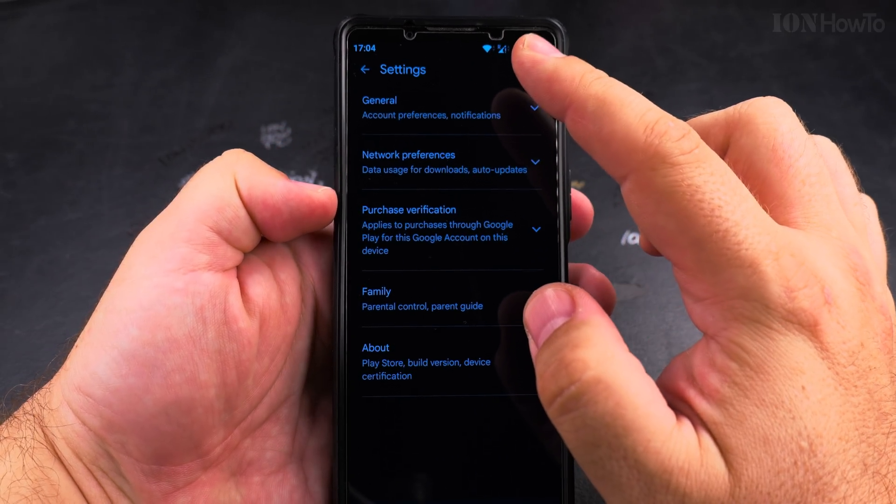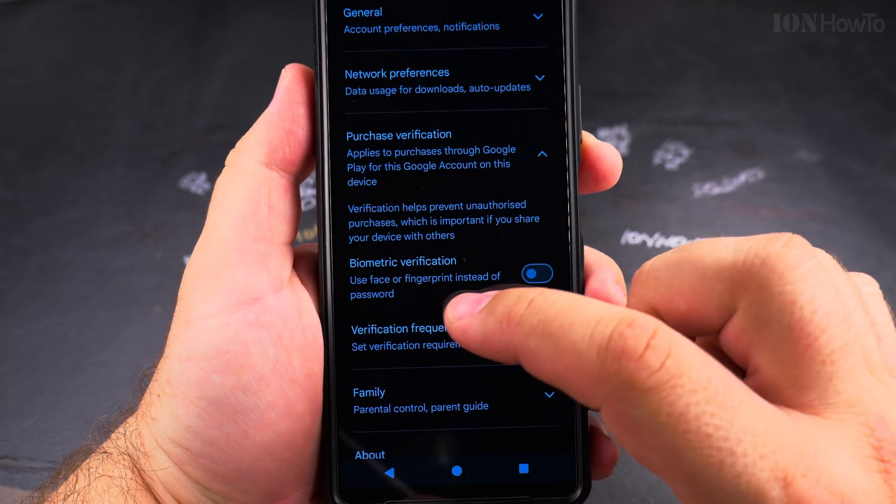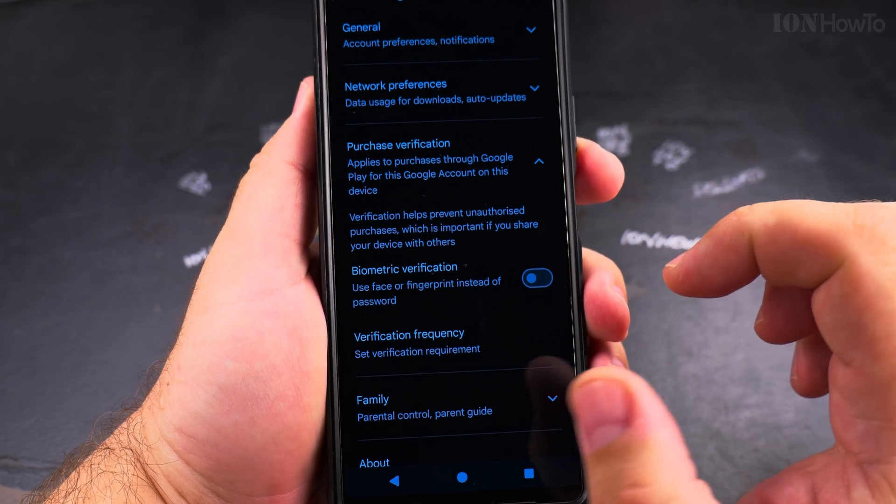Under Settings, check for Purchase Verification. Expand this area and you have the option for biometric verification.